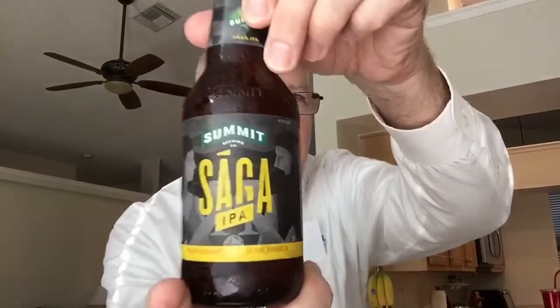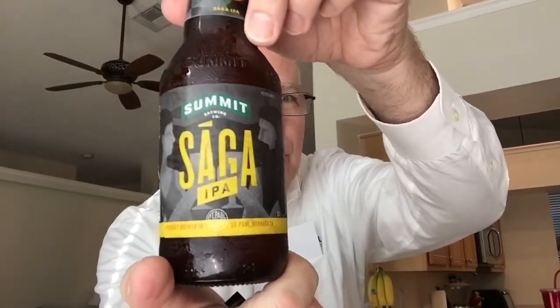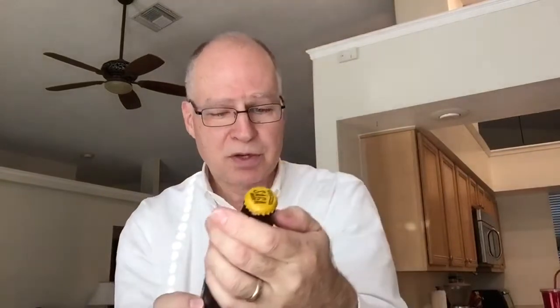Anyway, I have several new beers — I think they're all IPAs, though there may be one or two American-style amber ales in there. This one happens to be called Saga IPA from Summit Brewing. I believe they're in St. Paul or Minneapolis, Minnesota — yeah, St. Paul, Minnesota.